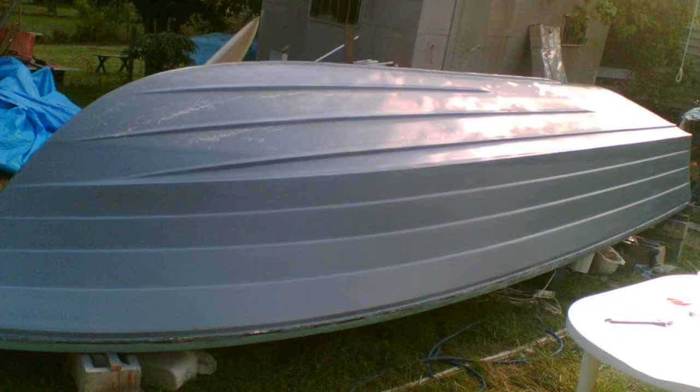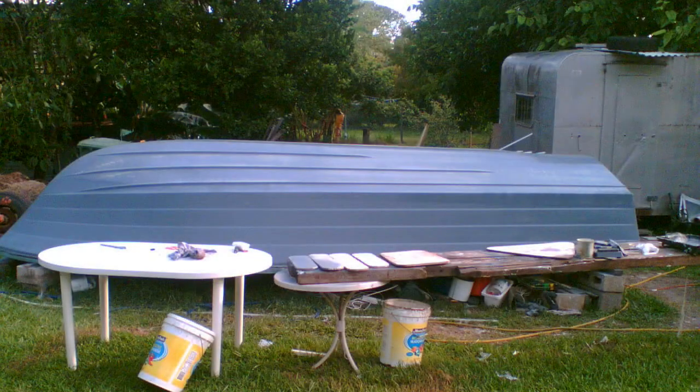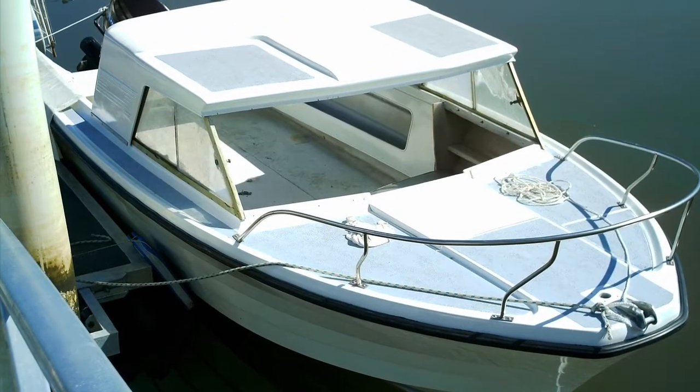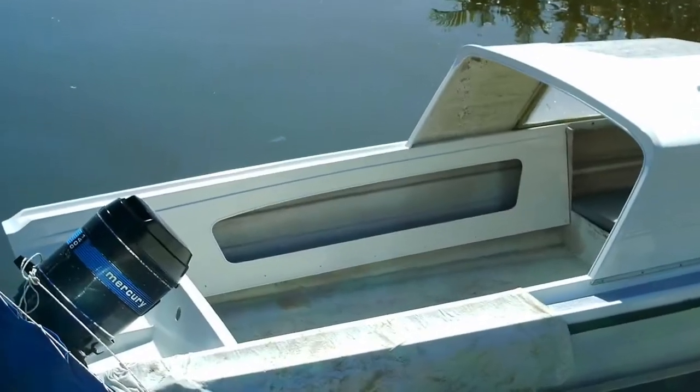It mainly just needed new wiring — everything else was all right. We managed to get the bolts out, which isn't normally easy because the bolts tend to seize up. I coated the bottom of the boat with epoxy resin because I was planning on leaving the boat in the water with anti-fouling, since my parents had a house on the water.